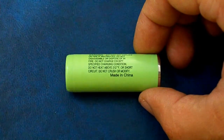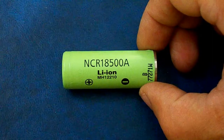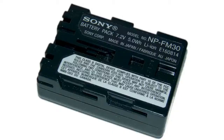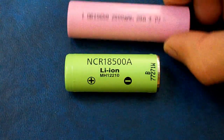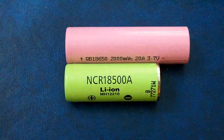Everybody knows that 18650 size is the most widespread format for lithium ion cells, but sometimes those cells' length is too much, especially when we are talking about compact devices like digital cameras and battery packs. Many of them contain two cells of 18500 size connected in series. The 18500 has the same diameter as 18650, but it's shorter by 15 mm, so its length is 50 mm.